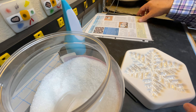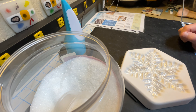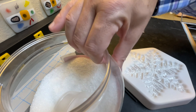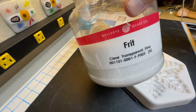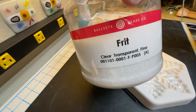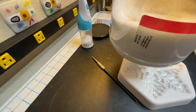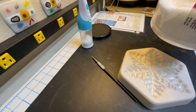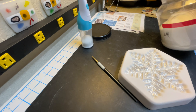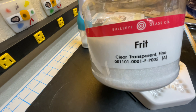At this point I've been making enough of these that I just kind of run through this by memory and gut feel. Let's talk about the tools I use. I use Bullseye Clear Transparent Fine Frit — nothing special. I started making some of these with powders or different sizes of frit, and through experimentation I find that I like the fine clear frit the best.